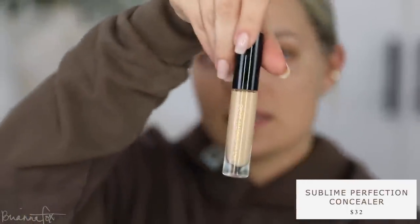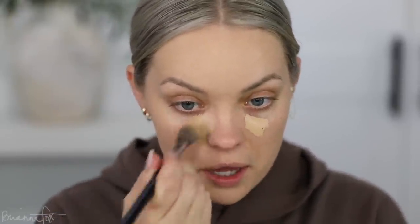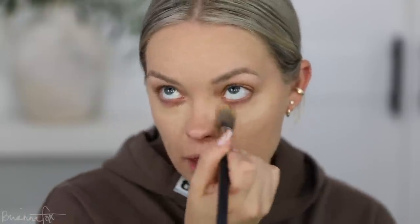For concealer I'm going with the matching LM9 Pat McGrath Skin Fetish Concealer — my favorite. It gives a beautiful natural finish with medium coverage. I'm using my Sigma F03 brush to blend it in. I got a comment saying someone bought this brush and it became their holy grail for concealer, which made me so happy. It's so flexible — you can go back and forth and spread it down.